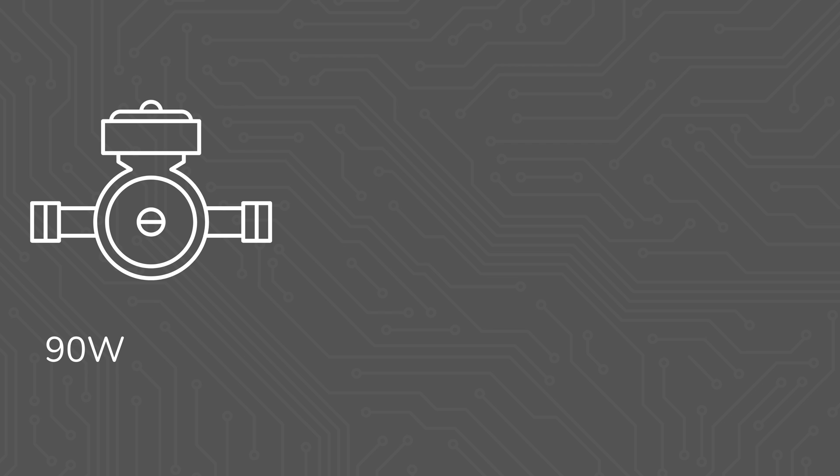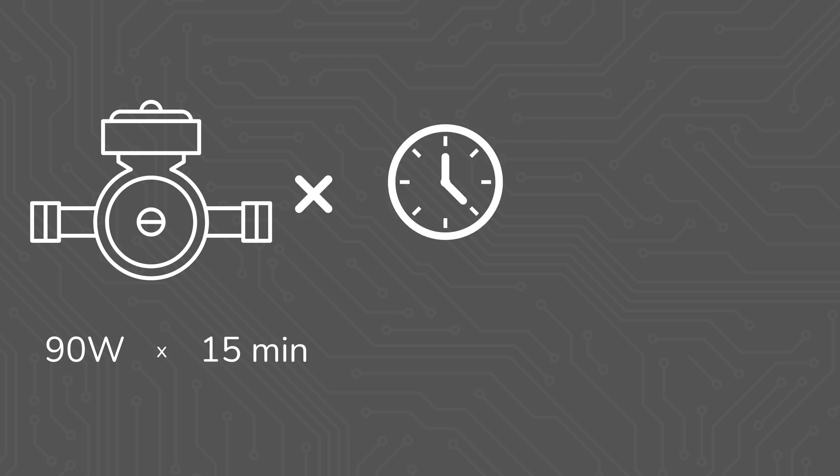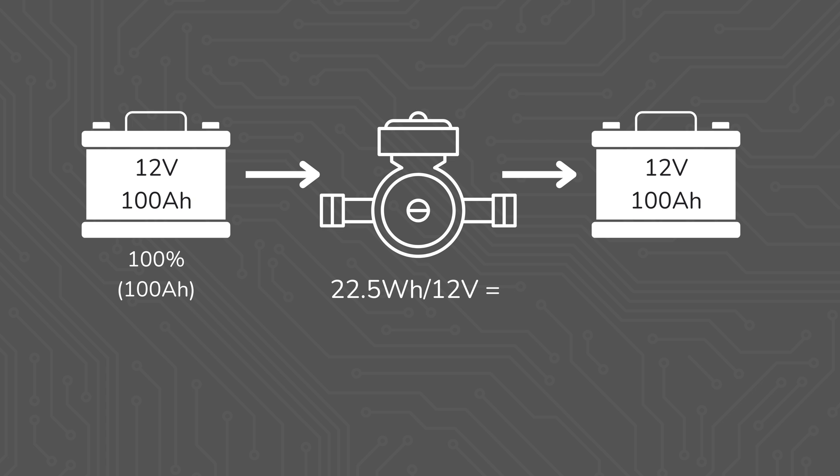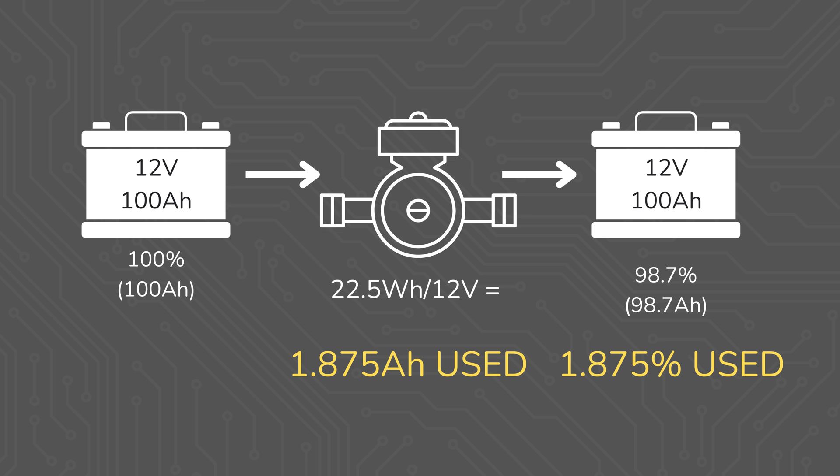So 90 watts times 15 minutes divided by 60 minutes per hour gives us 22.5 watt hours. In the context of an off-grid battery bank, if this power were being drawn from a 12 volt battery, 22.5 watt hours divided by 12 volts results in 1.875 amp hours — which is only 1.875% of a 100 amp hour 12 volt battery for those 15 minutes of water pump use.